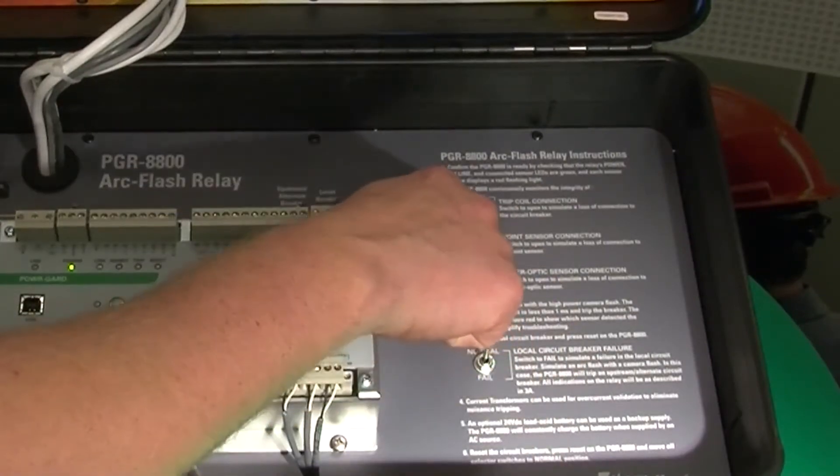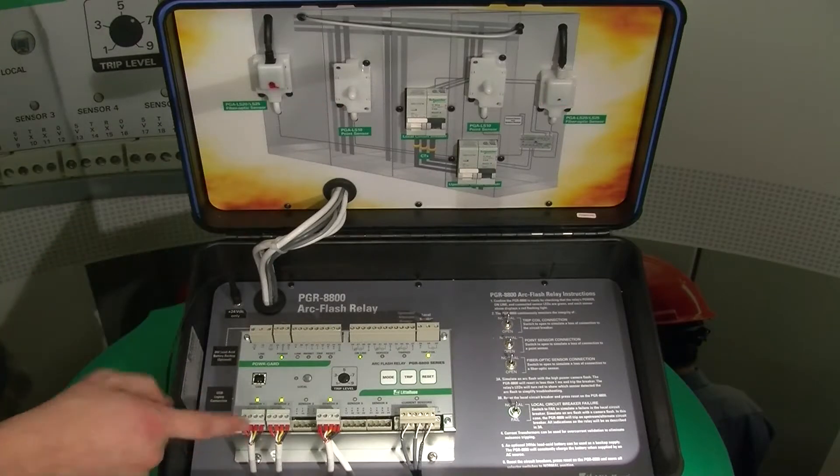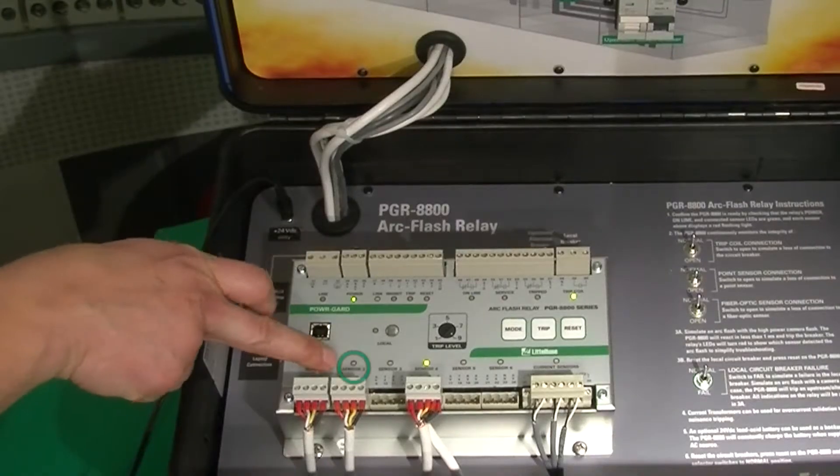Same with the point sensors. Here I am disconnecting the point sensor. The unit was sending the signal but it's not getting the red pulse back, so we have a fault on sensor two.